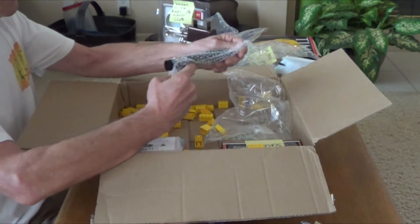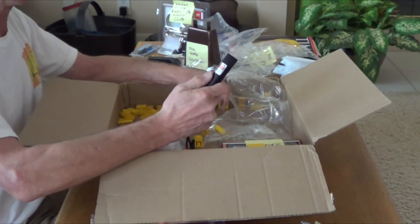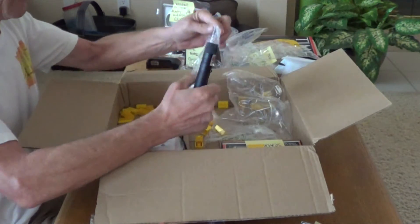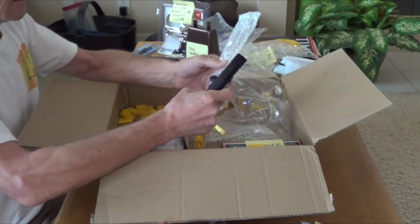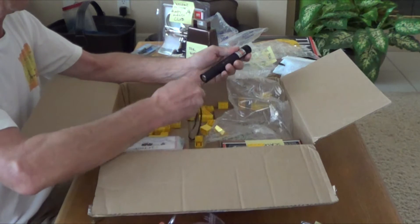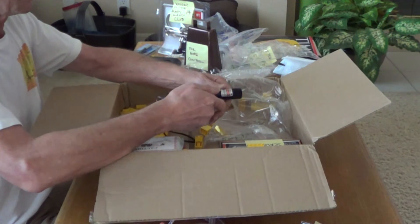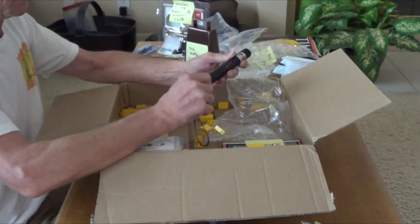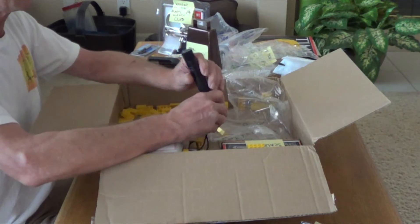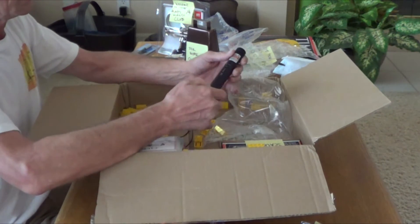Something heavy, something tubular. A laser! This is like Star Wars. You push the button — probably have to pull something out to get it activated. Nice, and a key. A laser with a key — something tells me this is pretty powerful. No laser comes with a key. I'm gonna have to look this up. Laser 303 — I have a feeling this has got a lot of power to it.